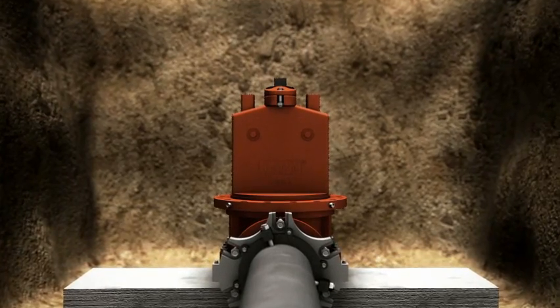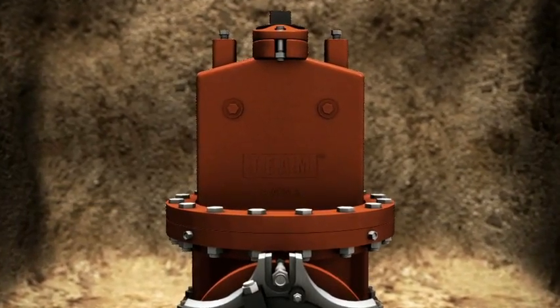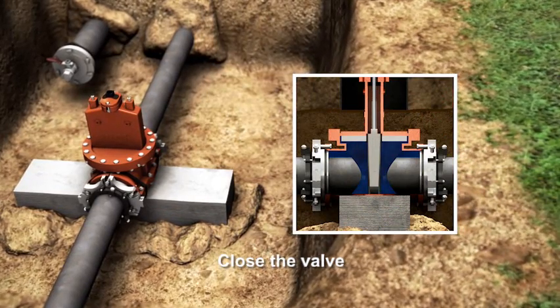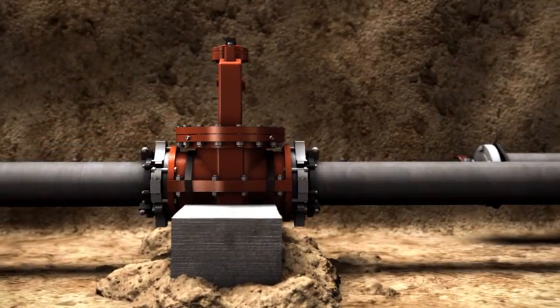Remove the insertion tool and the isolation valve. The final bonnet gasket and ring is attached. A permanent ductile iron valve has just been successfully installed into the infrastructure without system interruption or loss of pressure. Since the host pipe is not a permanent component of the insert valve, the downstream pipe can be removed for upsizing.